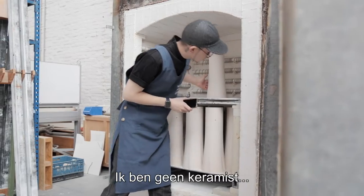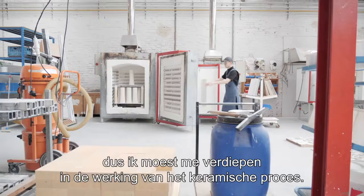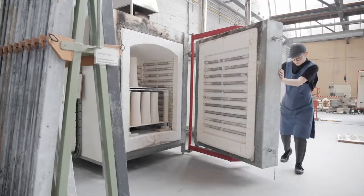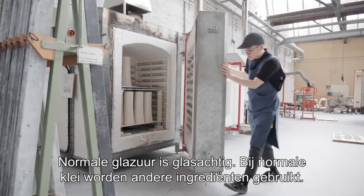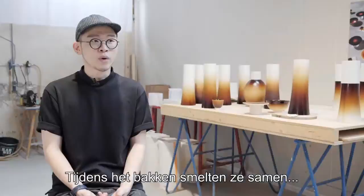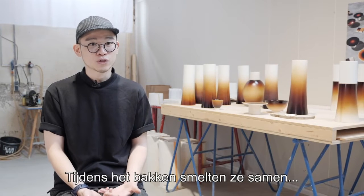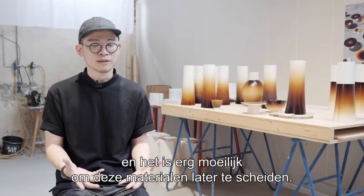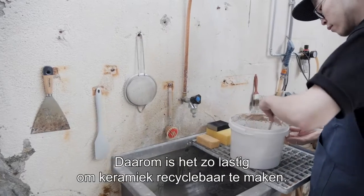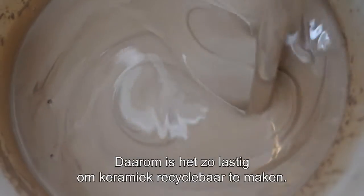To be honest, I'm really not a ceramist, so to understand how the ceramic process works, I had to study. Normal glazing is kind of glass, so it's different ingredients from just normal clay. So when they're baked together, they fuse together, and in the end it's really hard to detach these two different materials. That's why it's really complicated to make the ceramic recyclable.